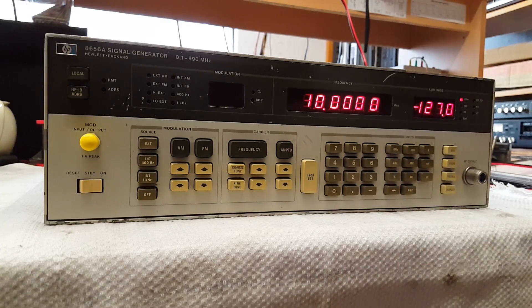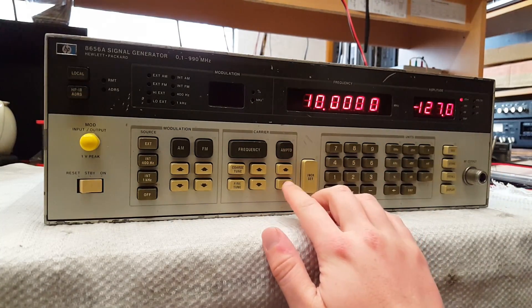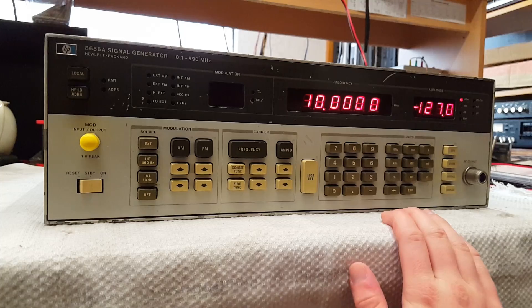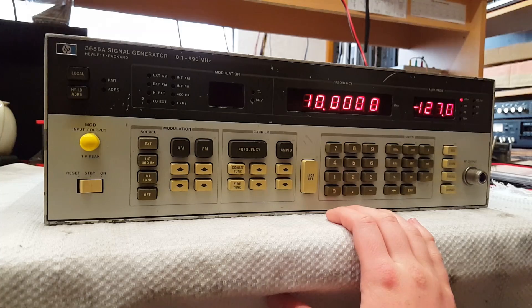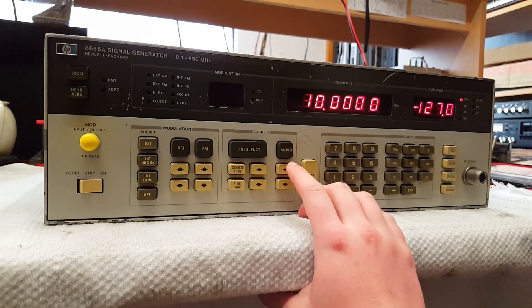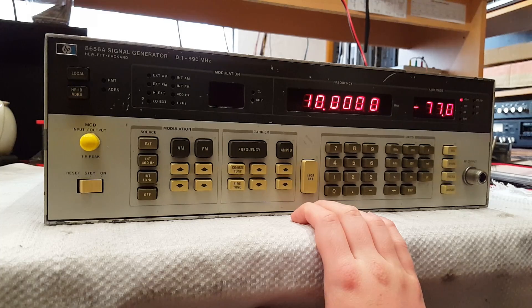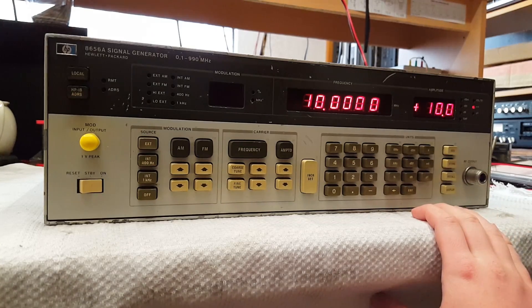The same thing goes for the amplitude. Select the amplitude and you can either use the up and down arrow keys, or you can directly enter a number along with a matching unit. An interesting thing is the attenuator they have used inside the device — you can hear it. Those are not relays, I don't think. Sounds more like a solenoid or something. You can directly enter something such as 10 millivolts.